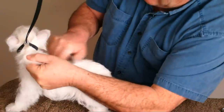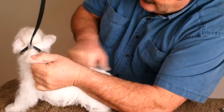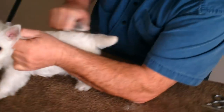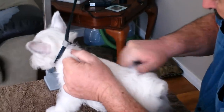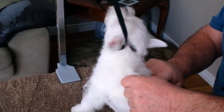We just take the hair and strip with the way the hair flows — the hair lays naturally this way. We don't take a lot of hair; I'm just taking the longer hair off. You don't need to take a lot of hair. She's going to have this done four times.